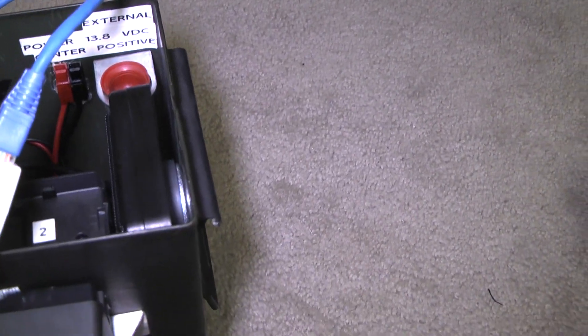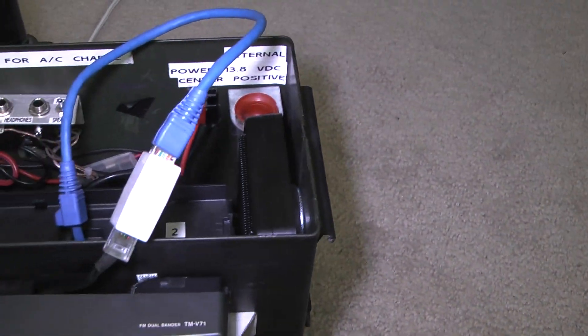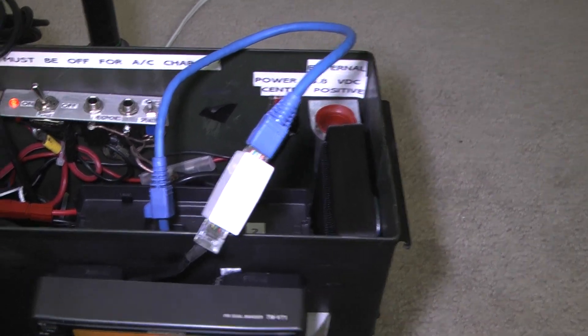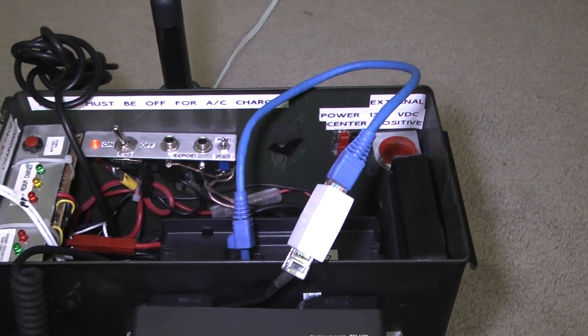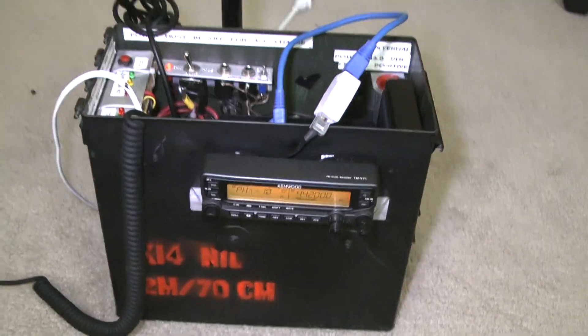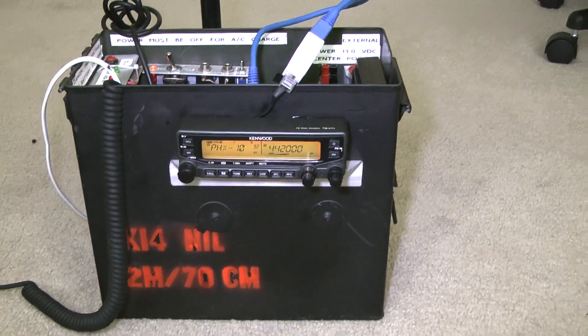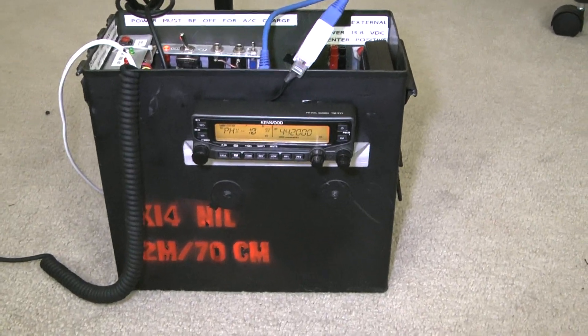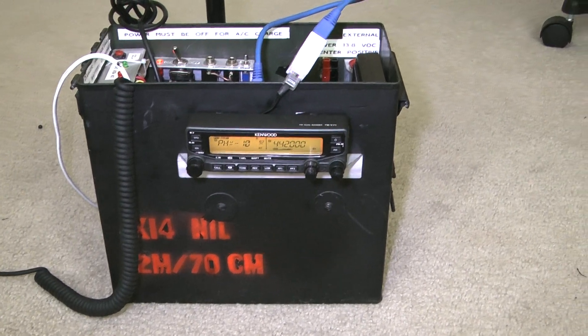As you can see, the external speaker fits right in there. We're hearing something that sounds like EchoLink — or, I'm sorry, auto patch. And this is how you can use the radio for a desktop setup. There is a faceplate mounting bracket which I have not bought, but this seems to work just fine with Velcro.